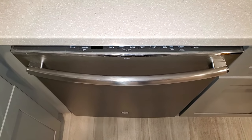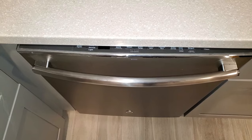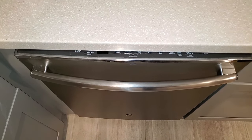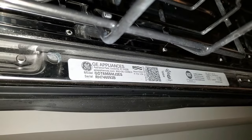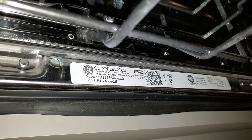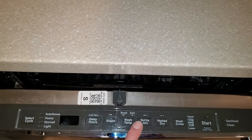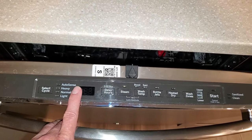Hello folks. In this video I am going to attempt to troubleshoot a problem that I'm having with my GE dishwasher. This is model number GDT695SMJ2ES and the issue is that the user control board at the top has stopped responding completely.